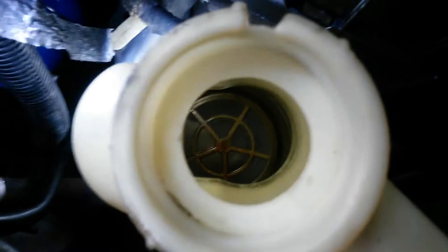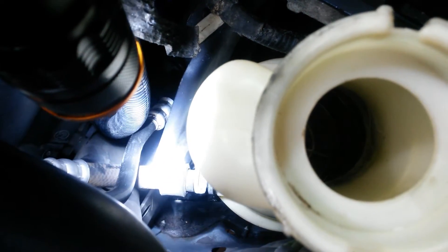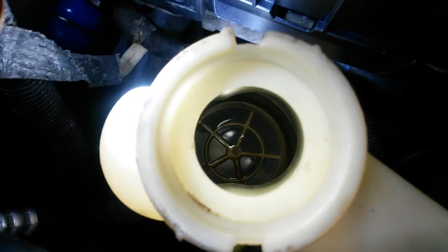If you do want to do a flush, there are a couple different ways you can do it. It's kind of a messy job — you want to have two people. Basically, you can crack that line right there; that's going to be one of your two return lines. Run a hose output from it to a drain pan, and you're going to have someone filling the reservoir while you're letting that output drain into a bucket. Just keep filling and draining until it runs clear, and it will happen fast. Anthony said it only takes a couple seconds to empty the whole reservoir.